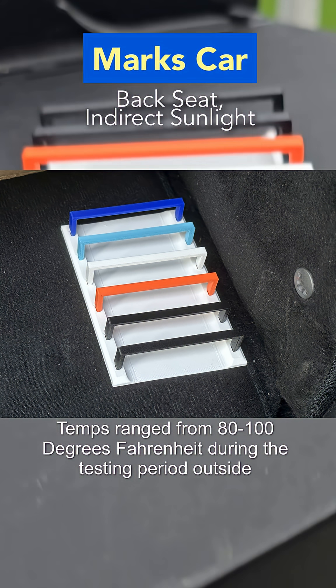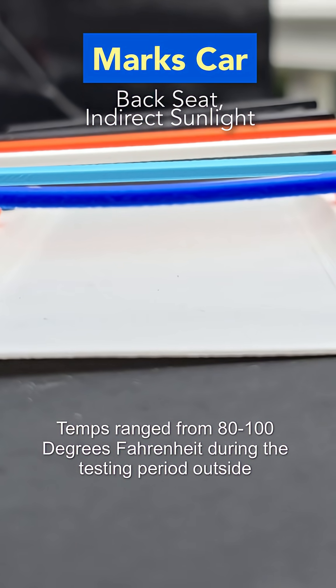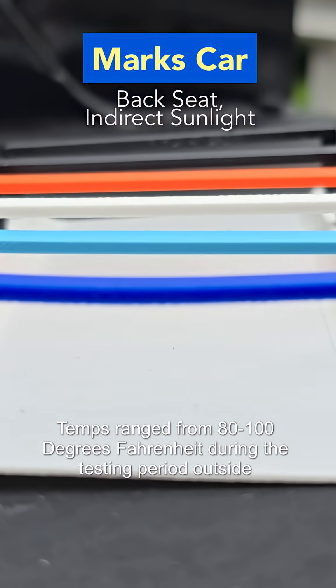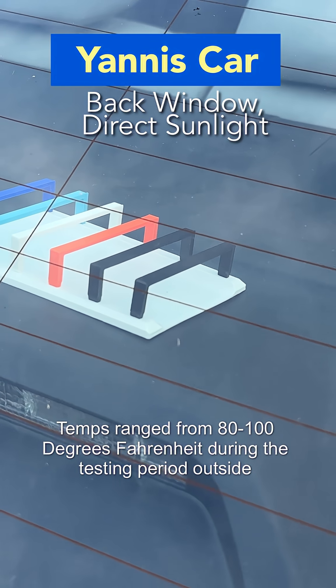This one was sitting in my car — it was indirect sunlight, just in my back seat. No color really lost at all, just a little bit of warping on the PLA.